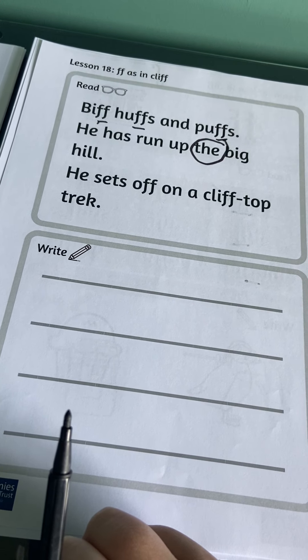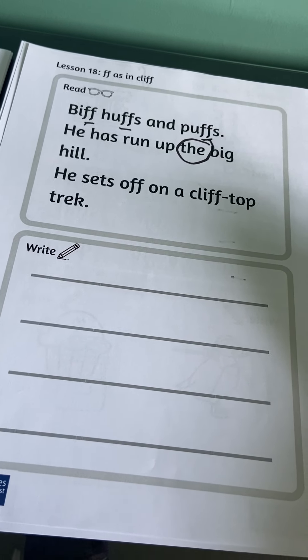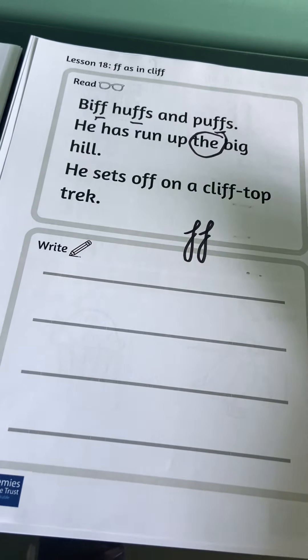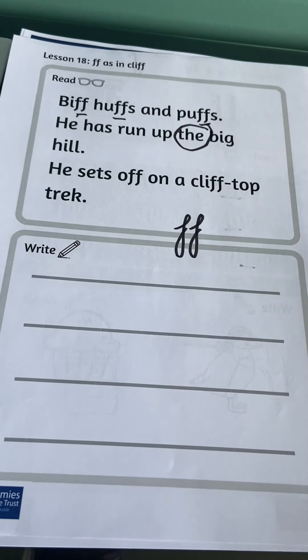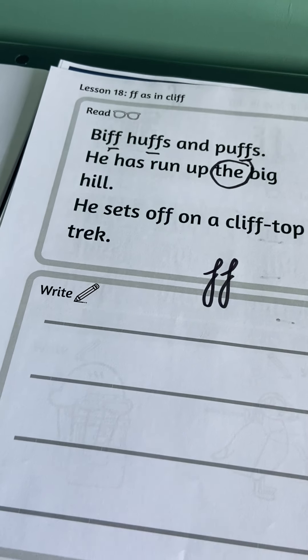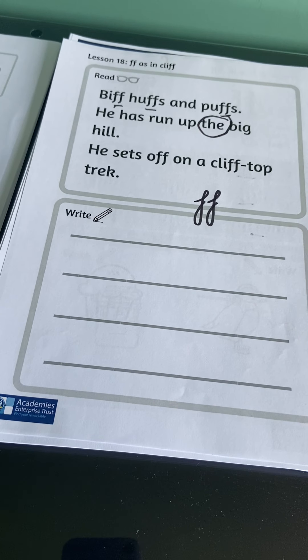See if you can write some sentences about Biff on the cliff. Have a go, and remember — whenever you see two 'f's together it makes the sound 'ff'. It is a digraph — two letters together which make one sound.